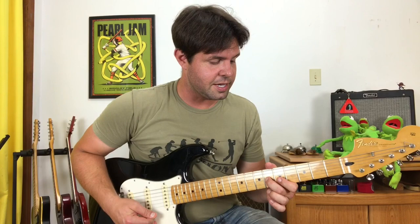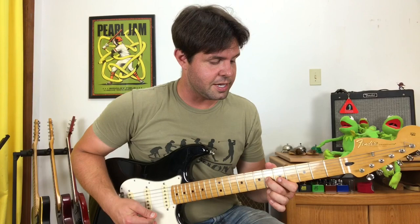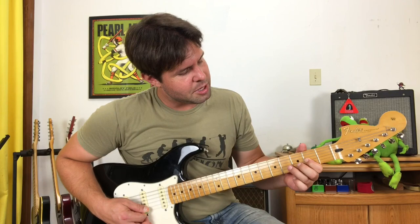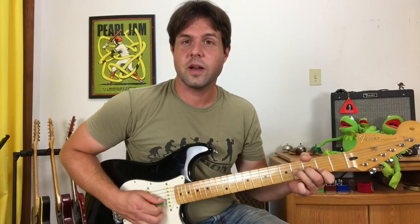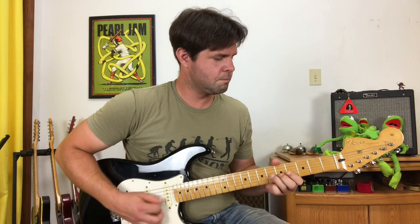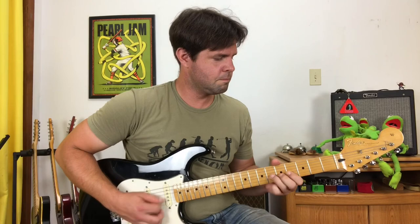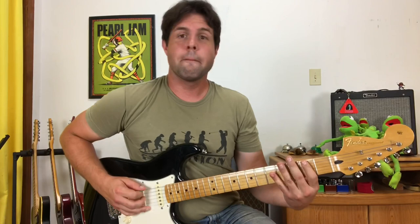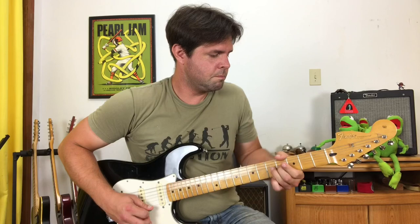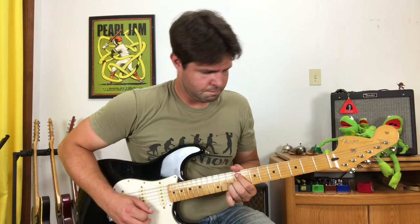Land on the G string 6th fret and then switch your fingers to your ring finger if you can, because you're going to go G 6, 4, 2 — pull-off slide. Then grab the G string 4th fret with your ring finger and the B string 2nd fret with your pointer finger, and bend the G string — not the B string — for the end of that solo. Let's see if I can do the whole thing nice and slow for you.